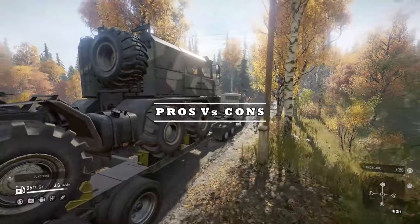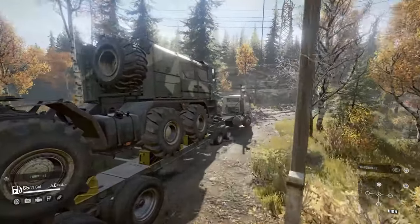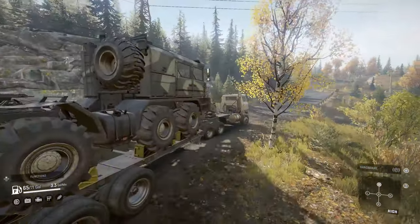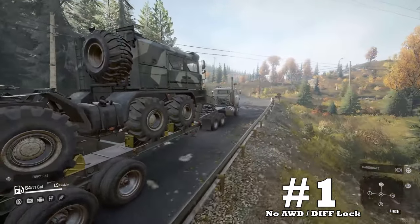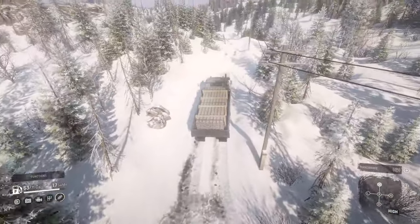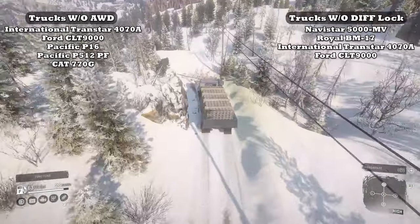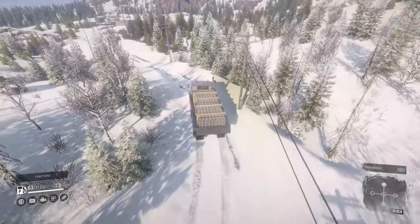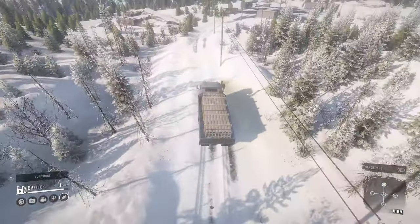Let's dive into the pros and cons of the International Transtar 4070 Alpha. Bad news first — opening up our downsides list at number one: no all-wheel drive or differential locking. One of the most powerful features in this game is all-wheel drive and differential locking, and I can say with confidence that this downside is most of the reason this truck's popularity has been low since launch.